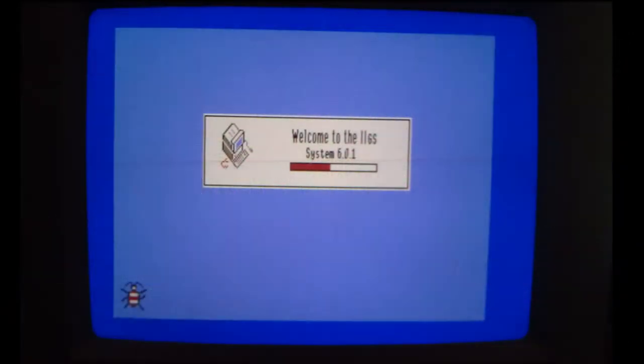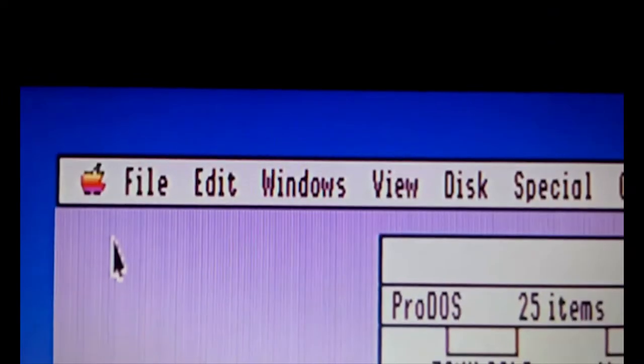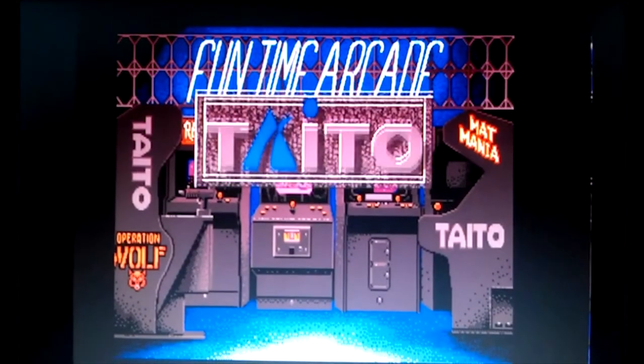Now let's look at 640x200 mode on the actual GS monitor when we boot into System 6 versus the monitor, and again I think it's completely passable and better than most other options out there. One more look at 640x200 on the desktop and how about some games?